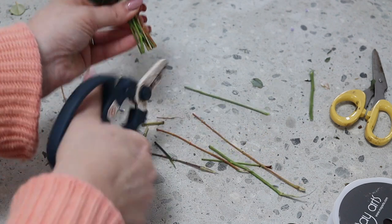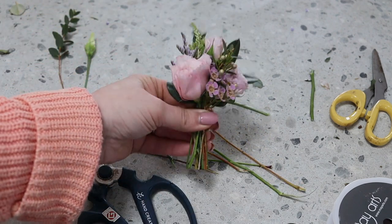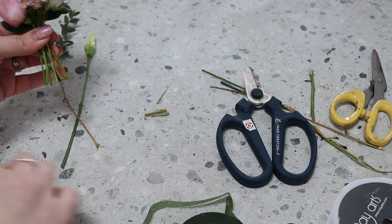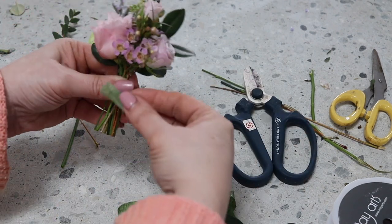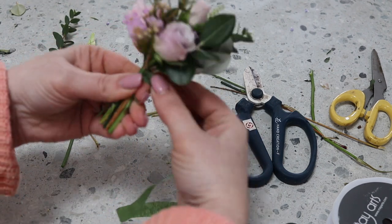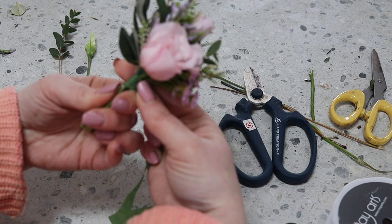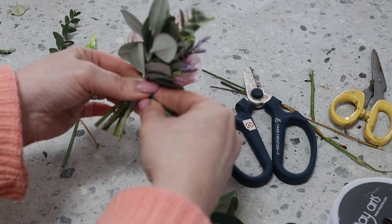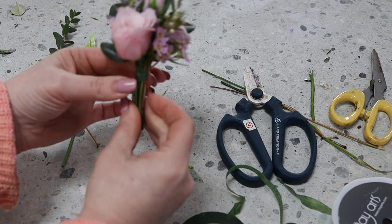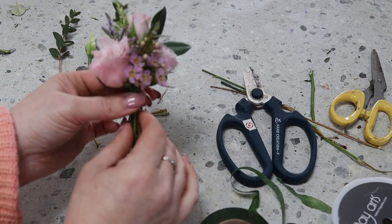I'm going to cut the stems, and then using your stem tape, just going to very, very tightly tape it all together. You don't need to tie it — you can just tape directly.